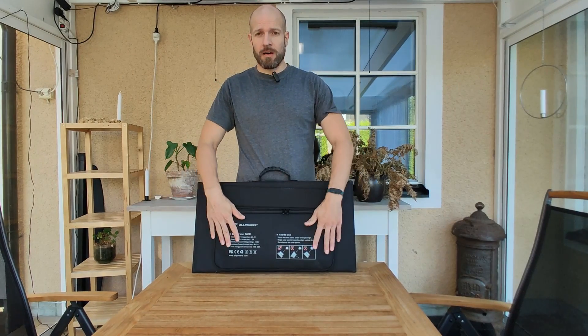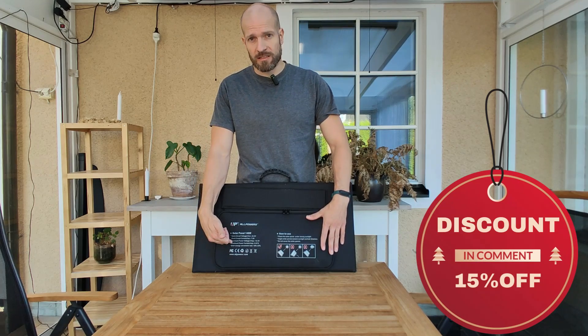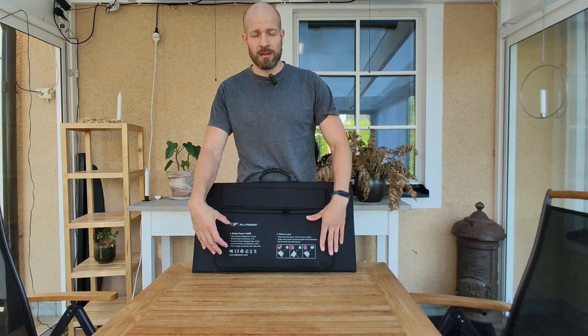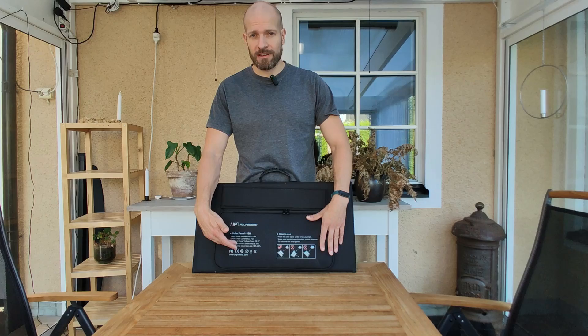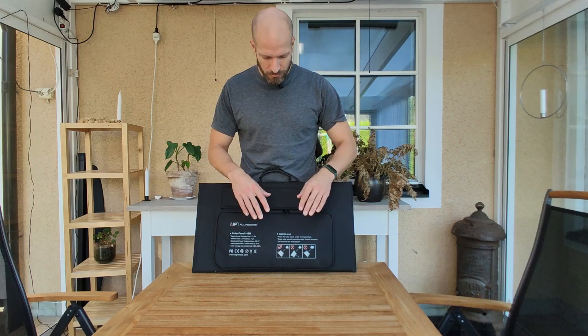On the back you've got this pouch, and on the outside of the pouch you can see all the specifications of the solar panel. This is something I really like about this model — I wish more manufacturers would do this on their solar panels, and I wish AllPowers would do this on all their panels. That's just a side note.